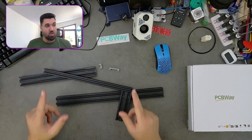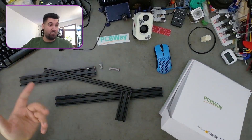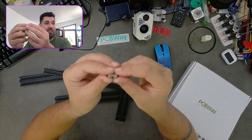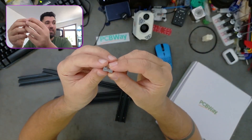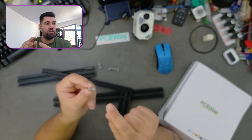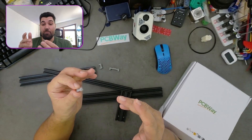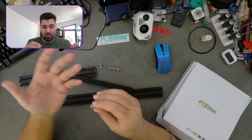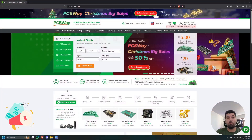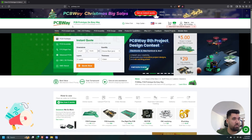Thanks to our sponsor PCBWay — they help us bring our ideas to reality. We have also made a special T-nut for 5050 aluminum extrusion, but we haven't tested it yet because I don't have any 5050 extrusion laying around.